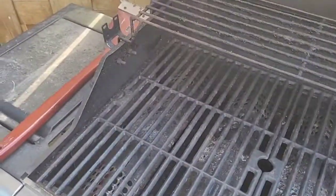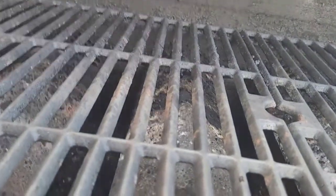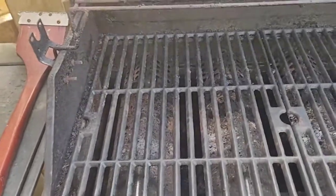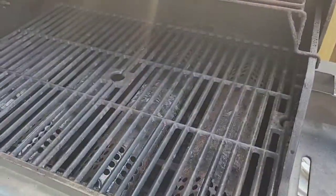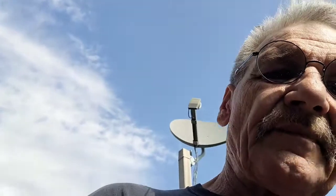Opening up the grill lid, getting the gas turned on. I'll let the gas build up for a bit and then ignite it — there we go. Once that's warmed up I'll get everything on the grill and start cooking away. We'll be back when it's time to put everything on the barbecue.